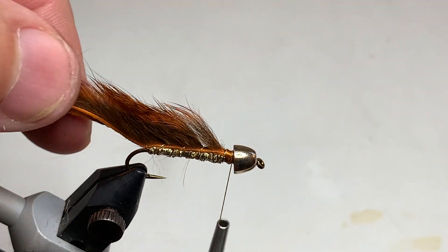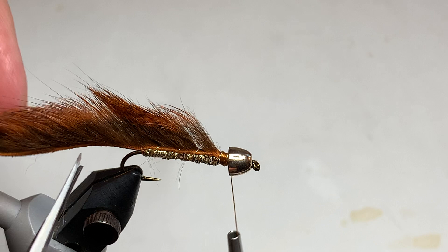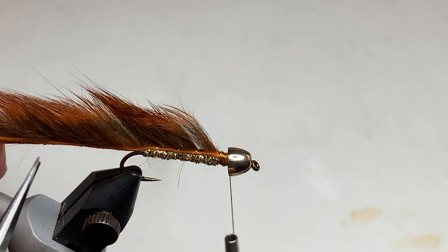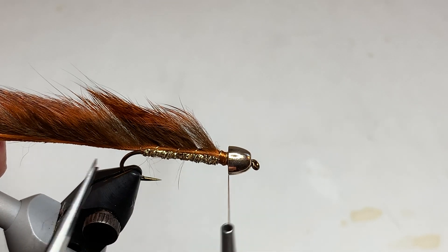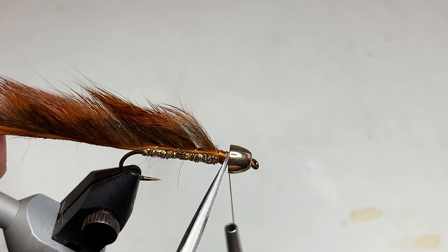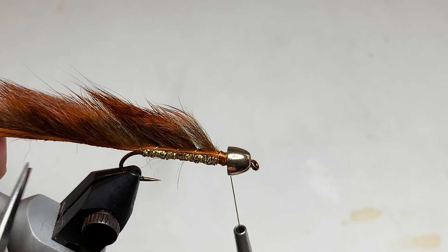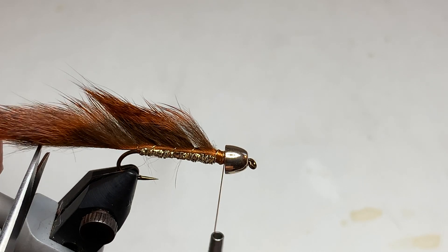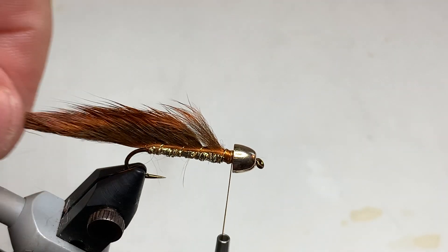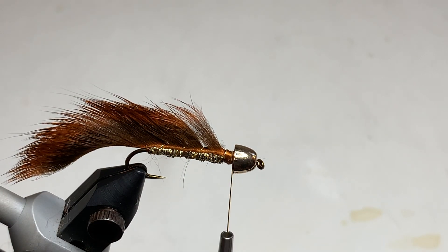Now, to trim the tail of our Pine Squirrel Zonker Strip, you'll notice that the fur points toward the back. I want to measure the length of my tail not by the fur or the hair, but by the actual leather of the zonker strip itself. I like a length that's roughly equal to the body of the fly, so I'm going to come back to about there and snip just the leather off. With the fur pointing toward the back, that tail is actually quite a bit longer than it was originally.